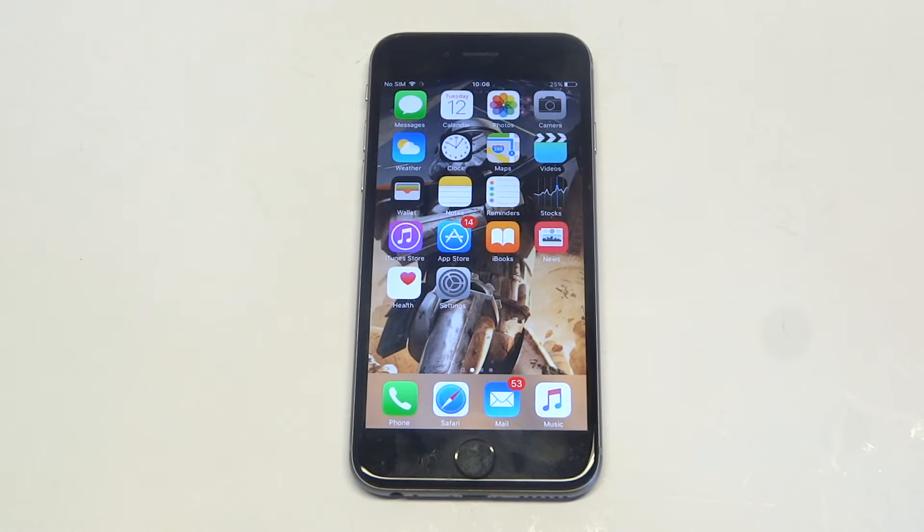What's up you guys, Eddie at FlipTronics. I'm going to give you guys some quick tips if you're having some issues with your iPhone 6S home button not working.